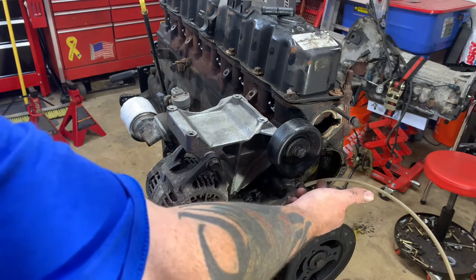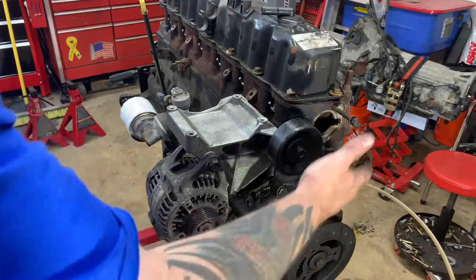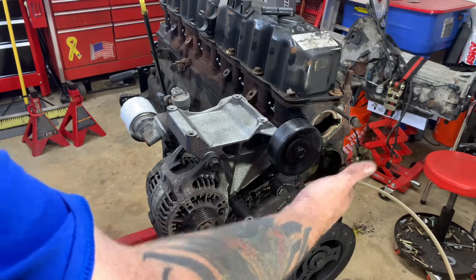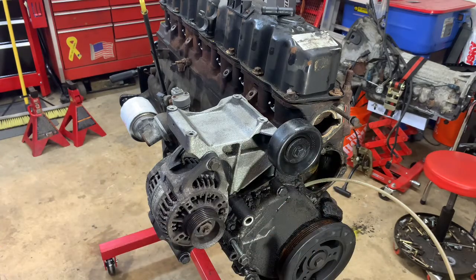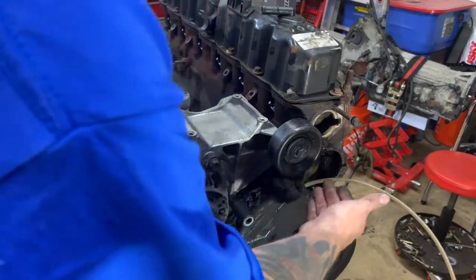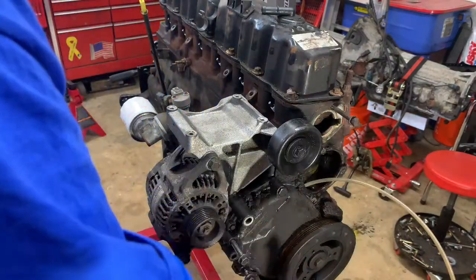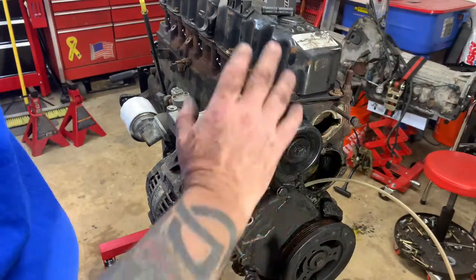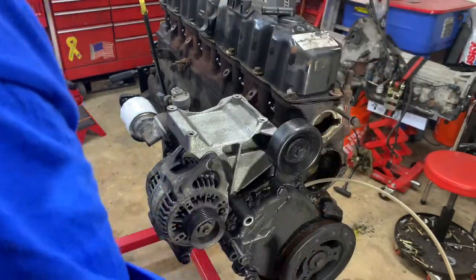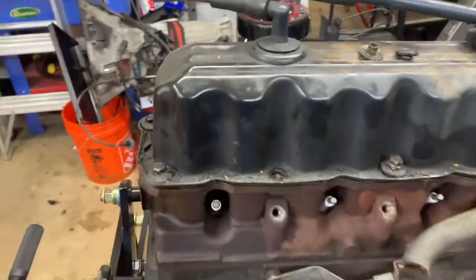We also took the water pump pulley and water pump off tonight. The only thing I'm going to be using from that is the bolts, because we're putting a 94 water pump on here so it has a provision for the fan clutch. I don't like electric fans on my vehicle — I've had them fail at the wrong time. So we're going to put a heavy-duty fan clutch with a big six-blade Hayze fan on it.